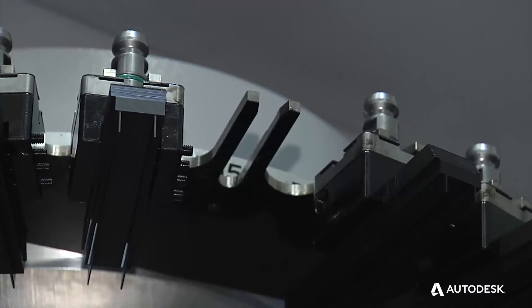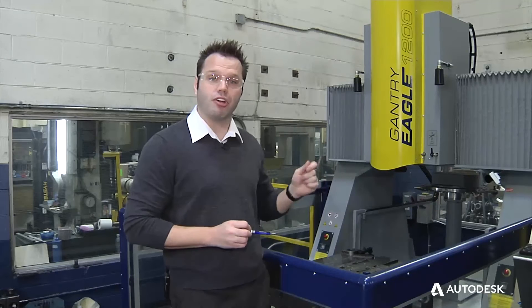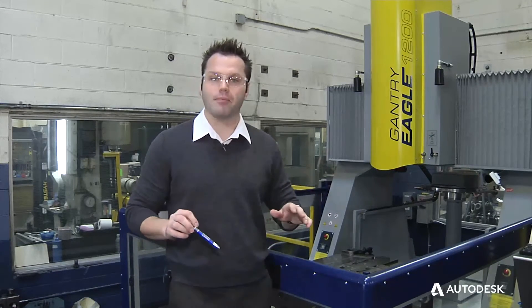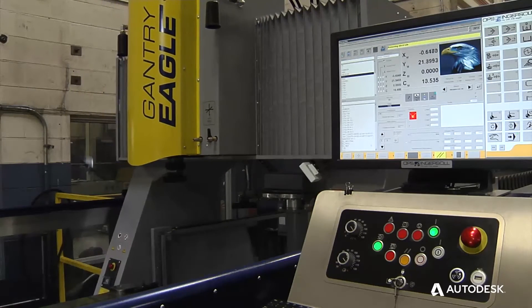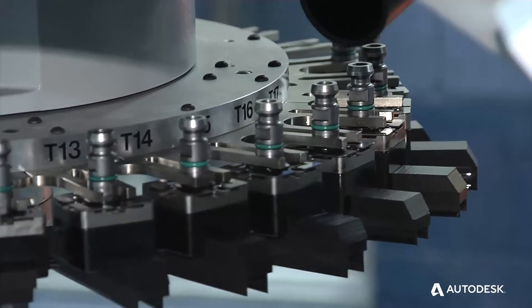Once these files are created, all the user has to do is load the electrode here with the System 3R holder and load the ING file to the machine — and that's it. The machine knows where to go in XYZ, knows the C-axis rotation, knows the burning location, and all of this is being done through PowerShape.